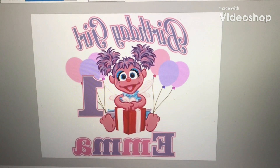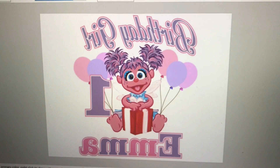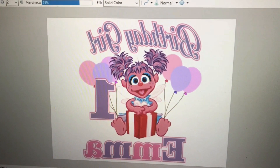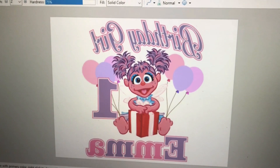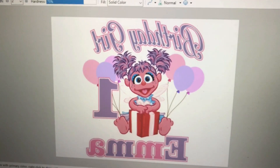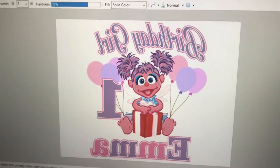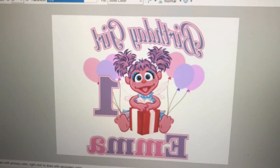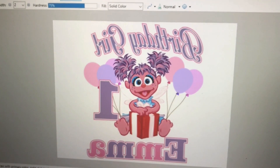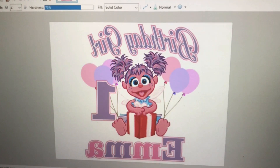Now we're going to move on to the iron-on transfer portion of this design. Before you print your design, you need to mirror your image horizontally — this is the way it needs to look before you print. You're using light fabrics for your transfer paper. If you don't have software that allows you to flip the design, you can use paint.net — it's totally free. Open your image, go to Image, flip it horizontally, then hit File Print. You might want to do a test print on regular paper before using transfer paper, just in case it doesn't print properly.